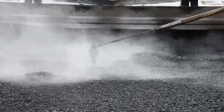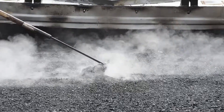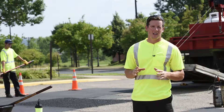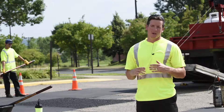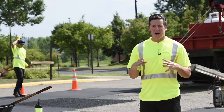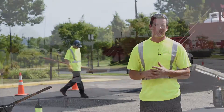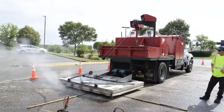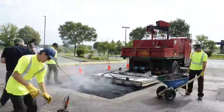The benefit of this is you have one truck out here with three guys. We're able to cone it off strategically and not completely shut down your entire parking lot. We're able to do a high volume of repairs without completely shutting down your business, and on a full day we can get anywhere from 20 to 30 repairs done depending on accessibility.